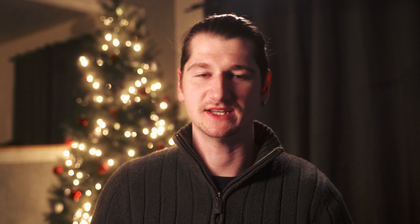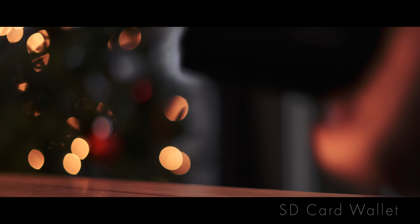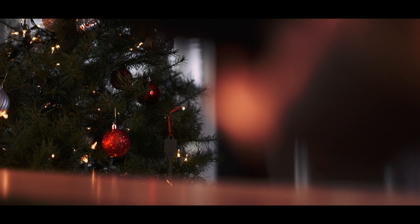Number five: I think any content creator can use an SD card. Most likely you're filming on something that takes SD cards. You normally can't go wrong with SD cards, and these specific ones from SanDisk shoot up to 170 megabytes a second. They work on pretty much anything — I'm shooting right now on a cinema camera and they're fast enough to run 4K at 24 frames per second on my FX6. I recommend these — they're great.